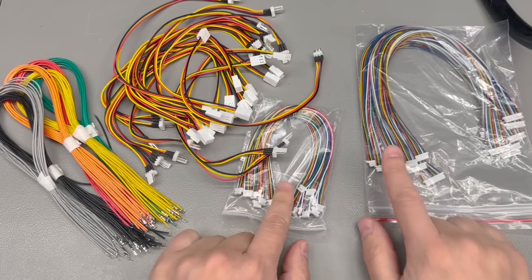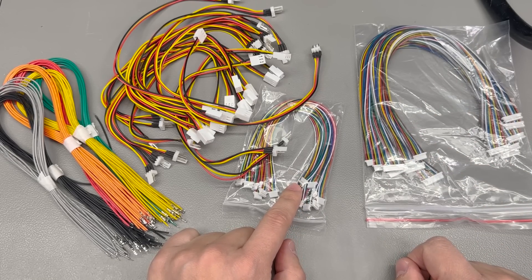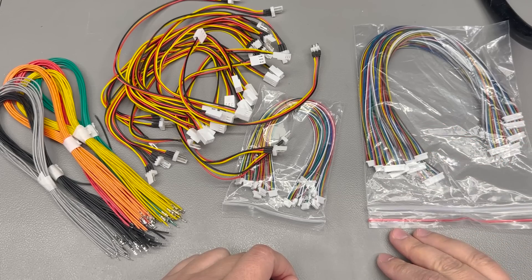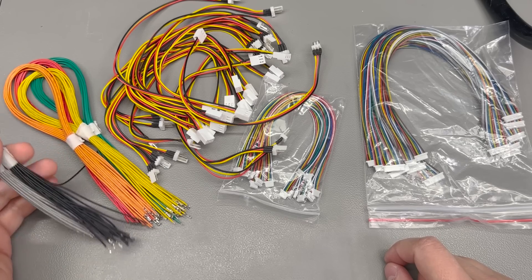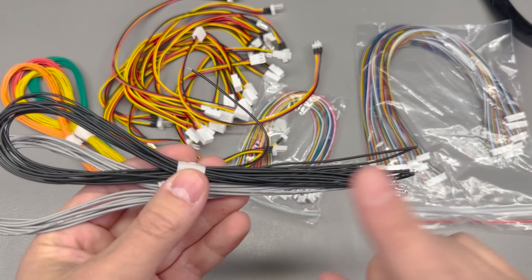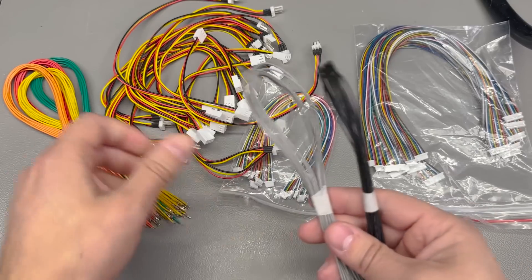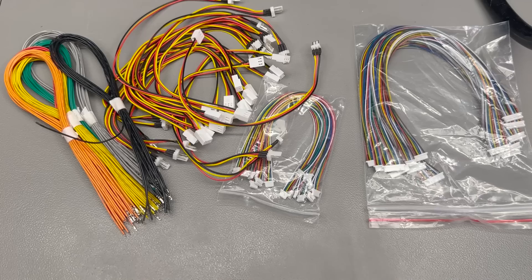I also have JST-SH 1mm pin pitch pigtails in 6-pin and 15-pin variants. I like this connector type because it uses less space on a PCB design while still providing decent current-carrying capability — you've probably seen these in a lot of my projects. And here I have some pre-crimped wires: 40cm long, AWG 26, compatible with JST-PH 2.0mm pitch connectors. These are great for making your own pigtails if you already have the housing, and I got these in 5 or 6 different colors for building a custom pigtail for a project.